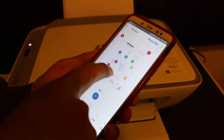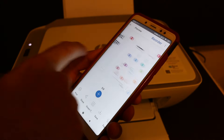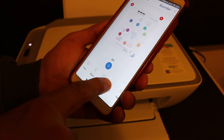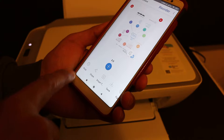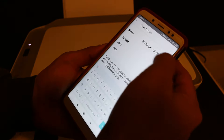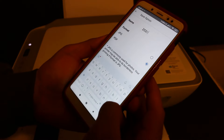Here we can see the options available. Now we can save or we can share — so click the save button. We can do it as a PDF. We can also change the name of the document.